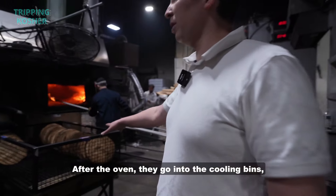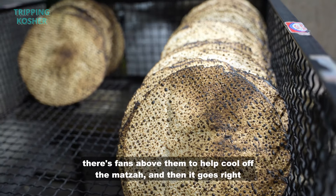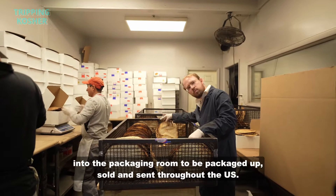After the oven, the matzahs go into the cooling bins, where fans above help cool them off. Then they go right into the packaging room to be packaged up, sold, and sent throughout the U.S.